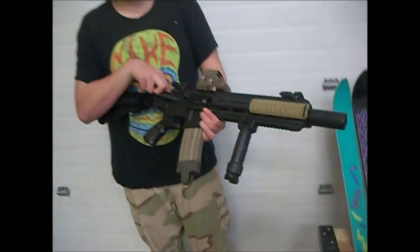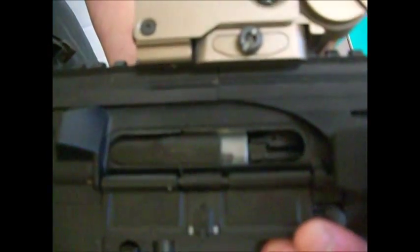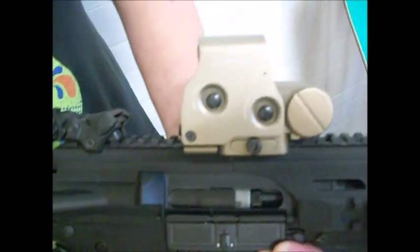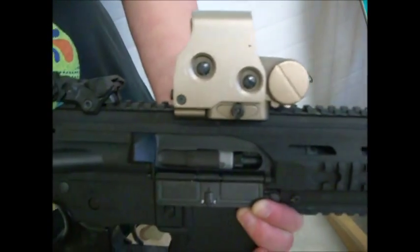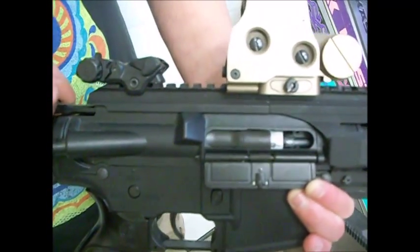Pull back the bolt and you get to the gearbox. It's actually upgraded because my stock hop-up broke for some odd reason. My hop-up is upgraded and it actually shoots pretty straight.